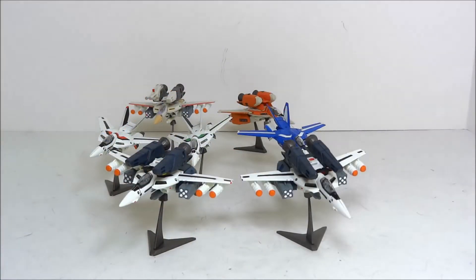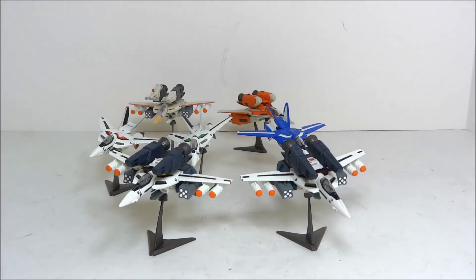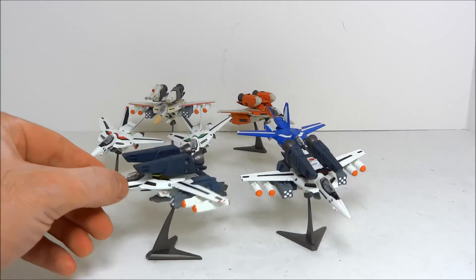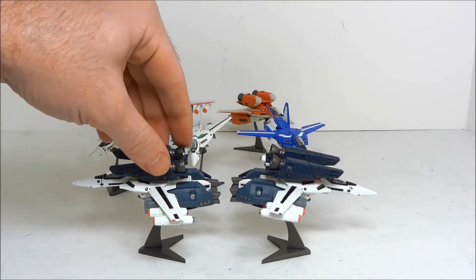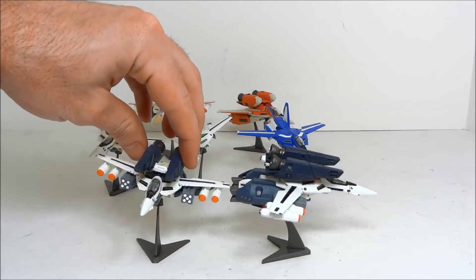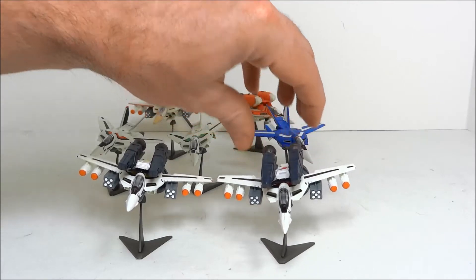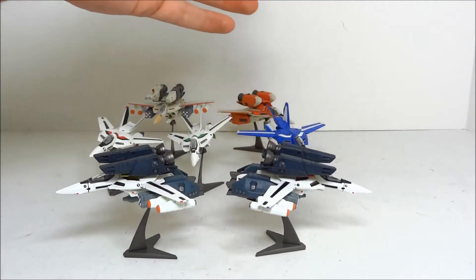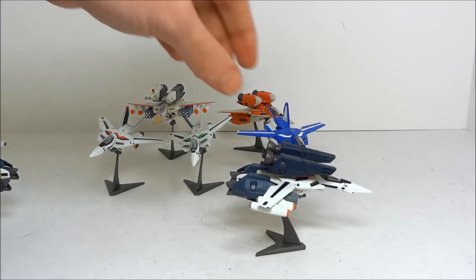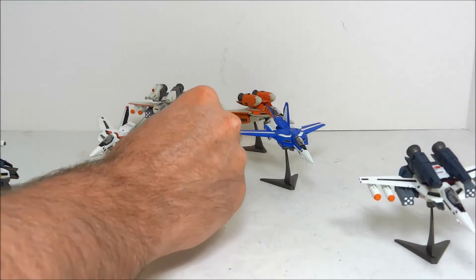Volume two was released in April 2008 for the same 4,500 yen for a box of 10 that volume one cost. Volume two features some questionable decisions. First, you got two super Valkyries: a VF1A Hikaru and a VF1S Fokker. It's a little questionable in that volume one already has a strike VF1S Fokker and a strike VF1S Hikaru. There didn't seem to be a real need to include these Valkyries, but they're super popular, so why not. There's nothing really differentiating these toys from the volume one toys.